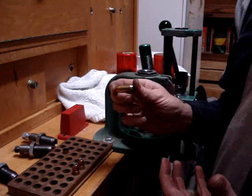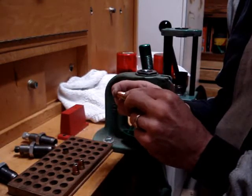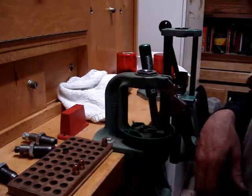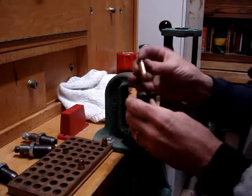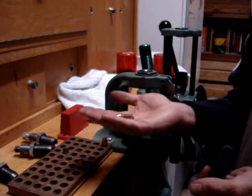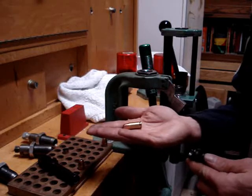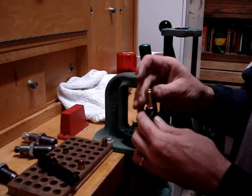With the taper crimp, it's not like a roll crimp where you can see it. You'll see a little bright mark right around the mouth of the case. Now I'm looking at this one and I can see it still has the tiniest bit of flare right at the very end of the case, although it looks normal. This one has a proper taper crimp applied to it, and this is a safe way of testing it. You don't want to be putting rounds in and out of a fully assembled firearm — that's a good way of having an accidental discharge.